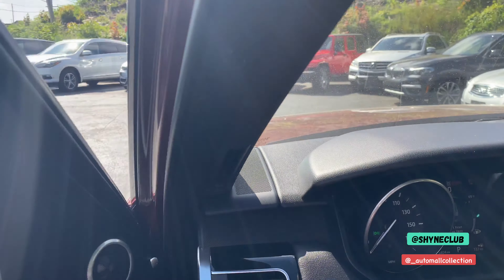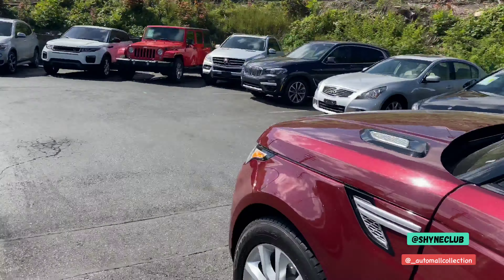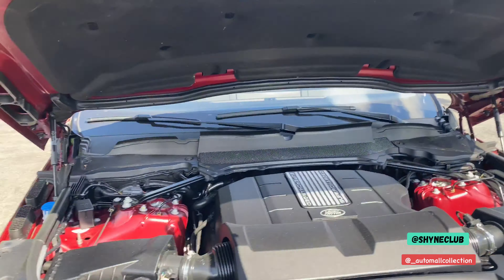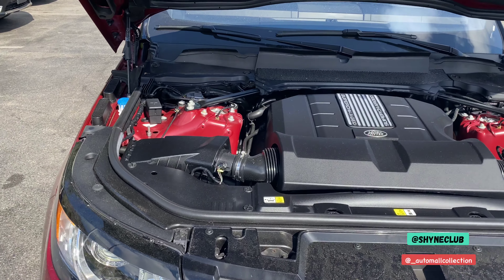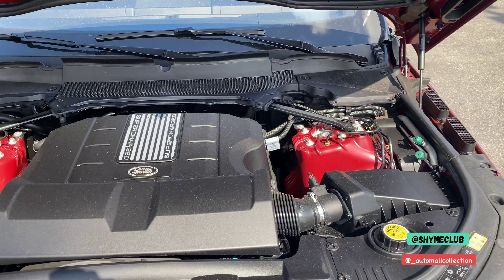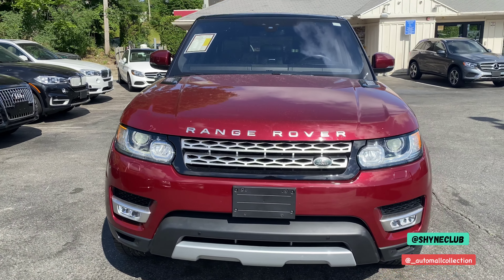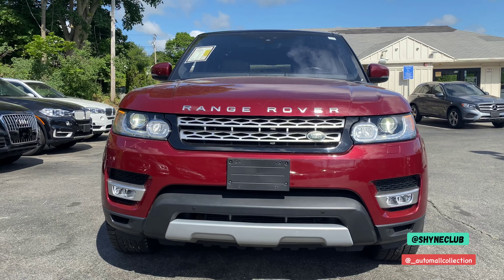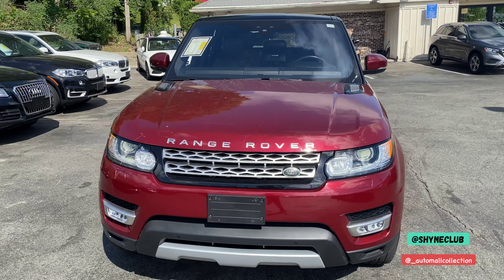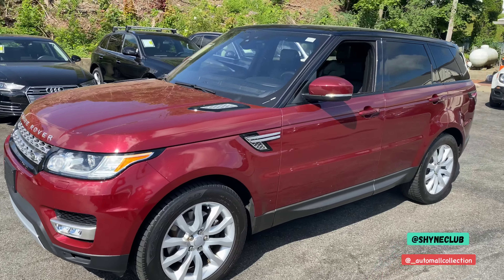If you have any questions on this particular model, give us a shout. We're going to take a look under the hood — this is a six-cylinder supercharged HSE model. 2017 Land Rover Range Rover Sport in a beautiful red with 25,400 miles. Use the links above or below to get in touch and schedule a drive, and don't forget — save your time, drive with Shine.